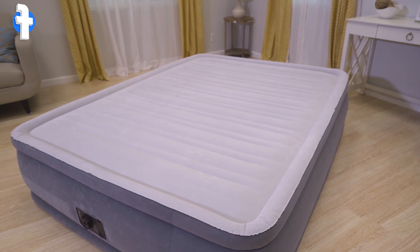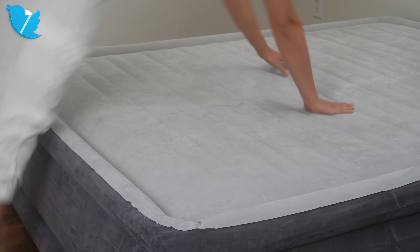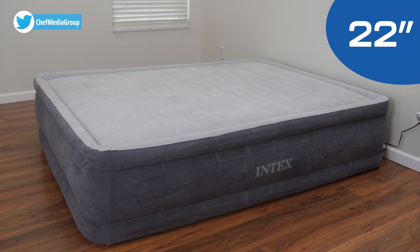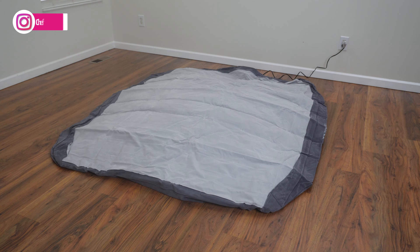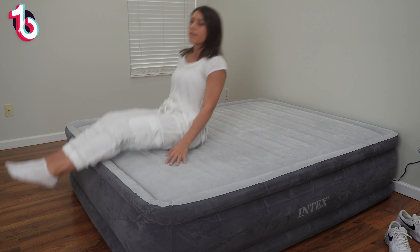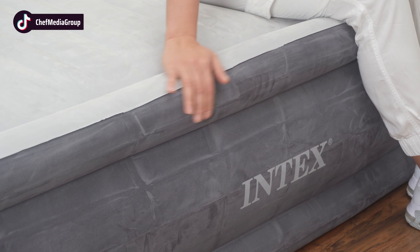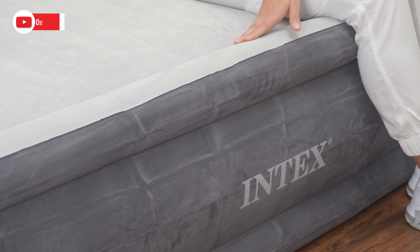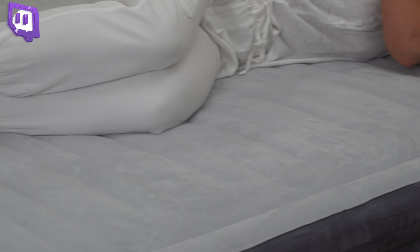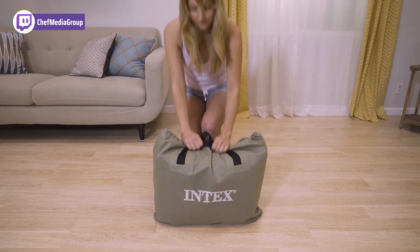First, we have the Intex Comfort DuraBeam Airbed. The queen-size model has an 18-inch height, facilitating easy entry and exit. You can also choose from three height options — 13, 18, and 22 inches — and enjoy the convenience of a built-in pump. Crafted from polyester fibers, the mattress ensures durability and comfort, featuring indented sides to help secure fitted sheets and prevent slipping. The velvet material enhances puncture resistance, and a velvety top adds to overall comfort. It also includes a carry bag for easy transportation and storage.